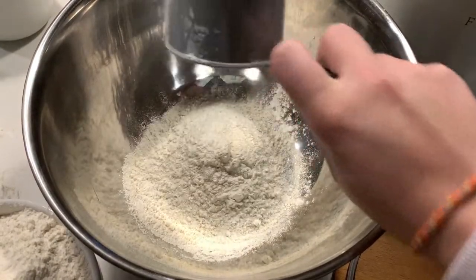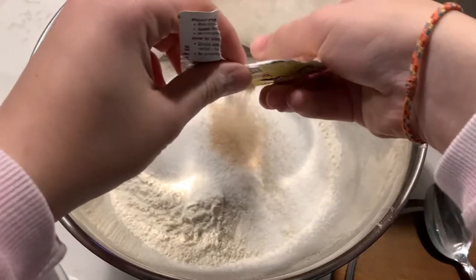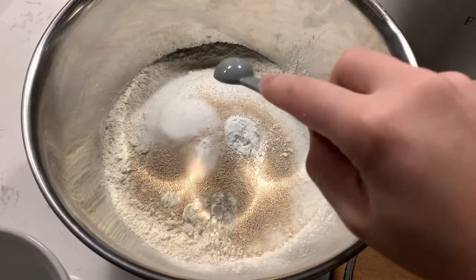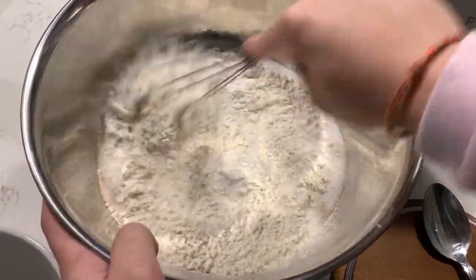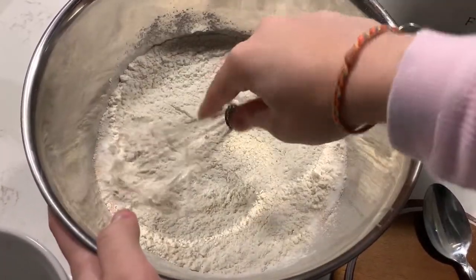In a mixing bowl, whisk to combine the flour, sugar, instant yeast, baking powder, and salt. If you have an electric mixer, I recommend using that. I don't have one so I will be using a hand whisk and my hands.